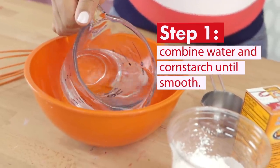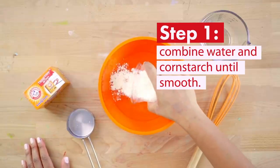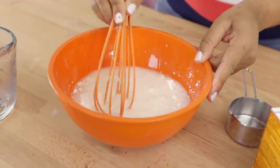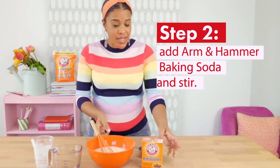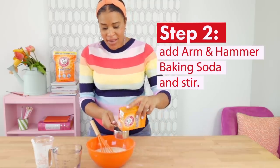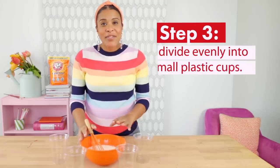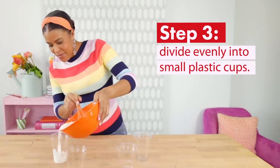To get started, I'm going to combine water with cornstarch and mix them until smooth. I find that just using a kitchen whisk is a great way to do this. Next up, I'm going to add in some Arm & Hammer baking soda and stir until they're all combined. Then divide the mixture evenly into small plastic cups.